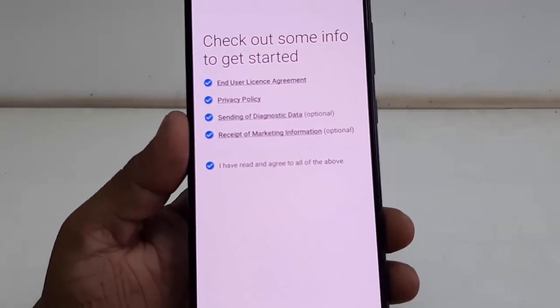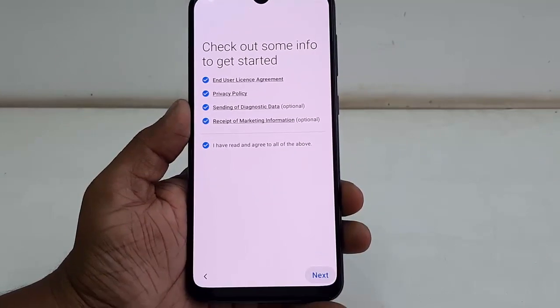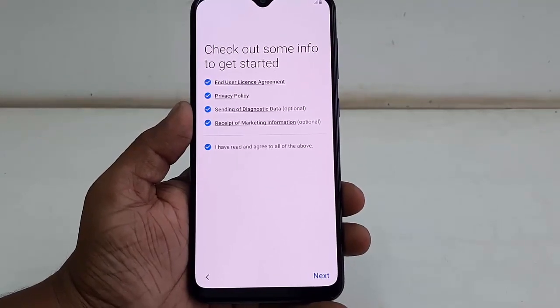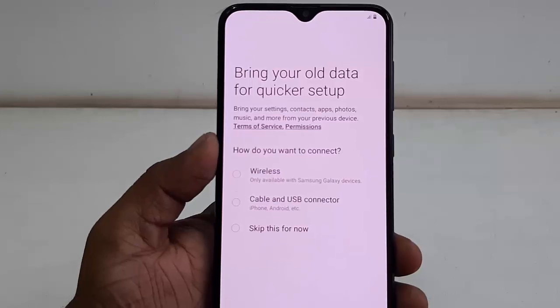The user interface may be different from phone to phone, but follow the on-screen instructions. After you select it, click next.